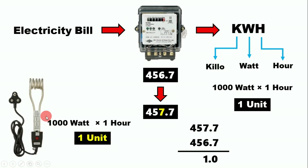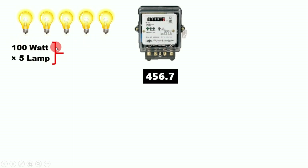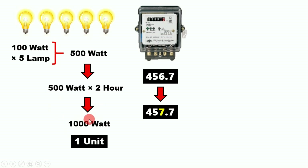If you do not have a 1000-watt load, you can use 5 incandescent lamps of 100 watts each. 100 watts multiplied by 5 gives a total load of 500 watts. We then keep this 500-watt load running for two hours, because 500 multiplied by 2 gives 1000 watt-hours, so our energy meter will show one unit.